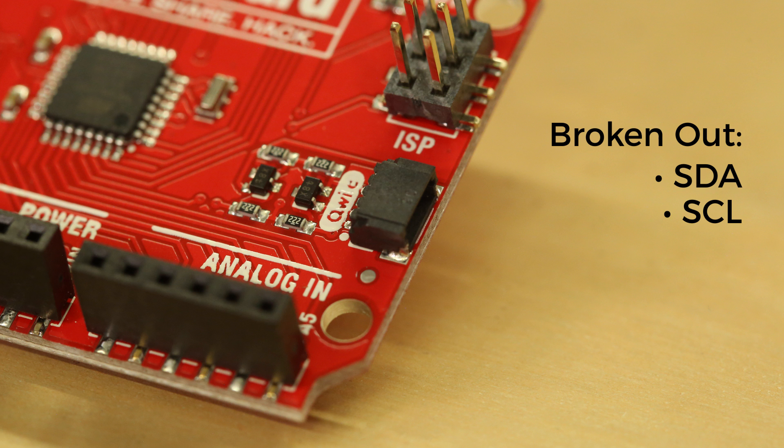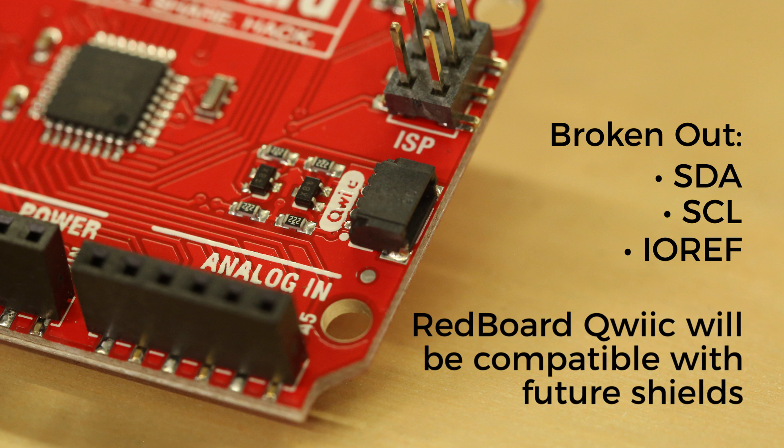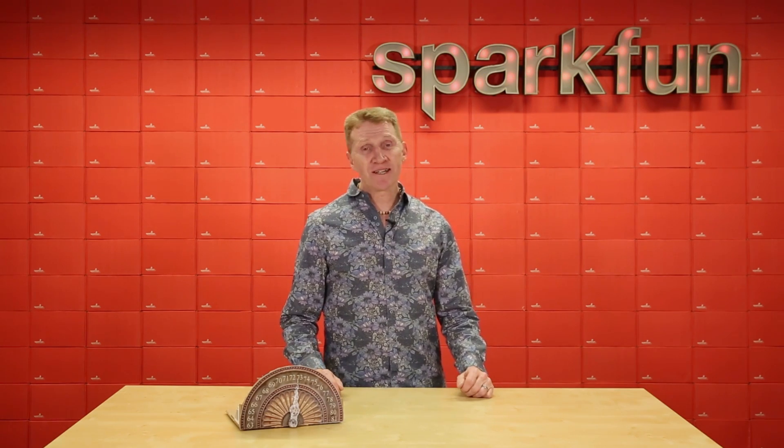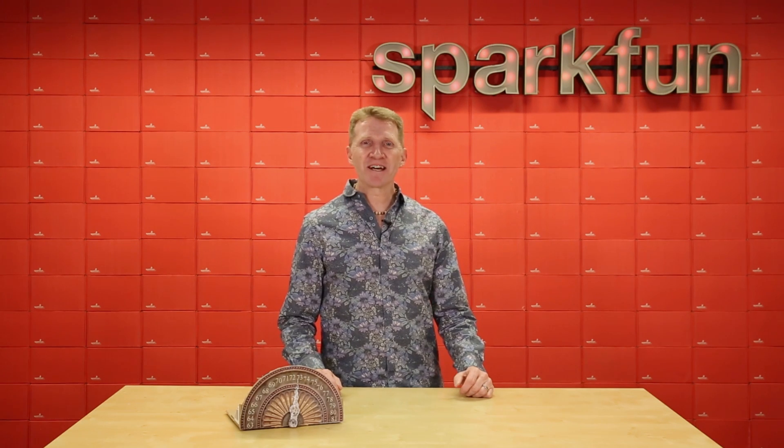We've also broken out the SDA, SCL, and IOREF pins that showed up on the UNO R3, so the Redboard Quick will be compatible with future shields. So, say you want to throw together a quick project to impress your friends — something as simple as a desktop thermometer can easily be done without soldering.